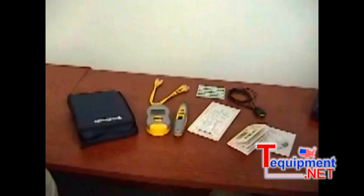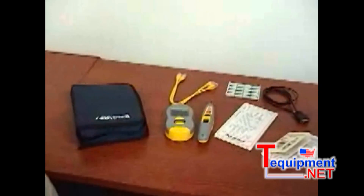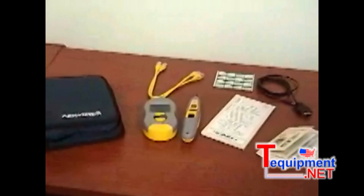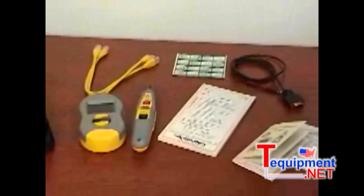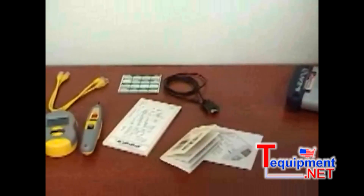So it's quite a package. The package includes a zippered pouch, two jumper cables, the real-world certifier main unit, the real-world certifier probe, and a tablet that not too many people use, because most people store their tests in the memory of the tester and then when they get back to their office, they print that out.